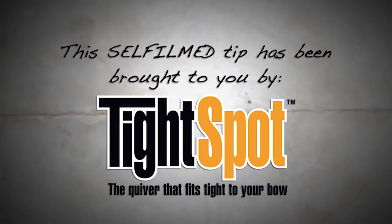This self-film tip is brought to you by Tight Spot, the quiver that fits tight to your bow.